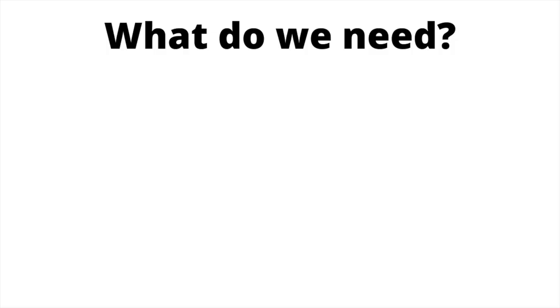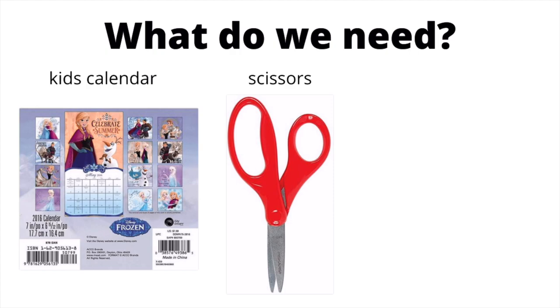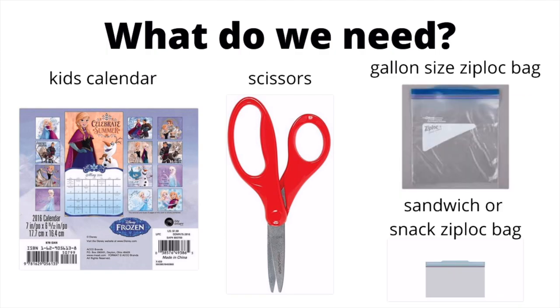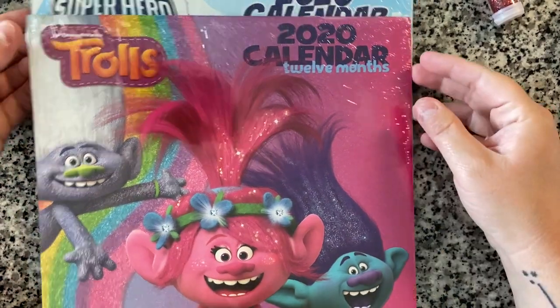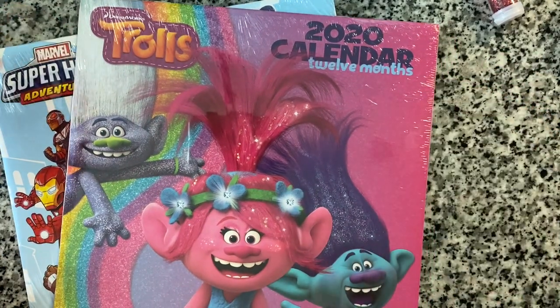The sixth item we're going to make today is the calendar matching game. The items we need for this activity are very simple. We need a child's calendar — I like to get one that would be good for a boy or a girl. You will also need a pair of scissors, and to contain the activity once it's done, a gallon size bag as well as a sandwich or snack size bag to put the mini pieces in.